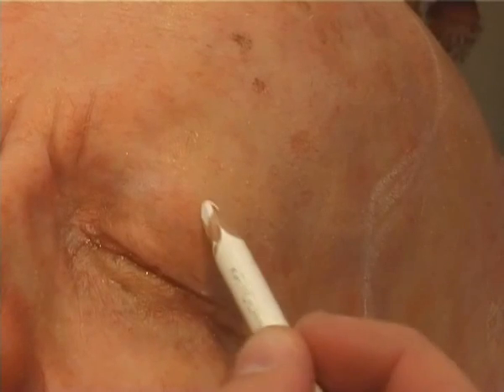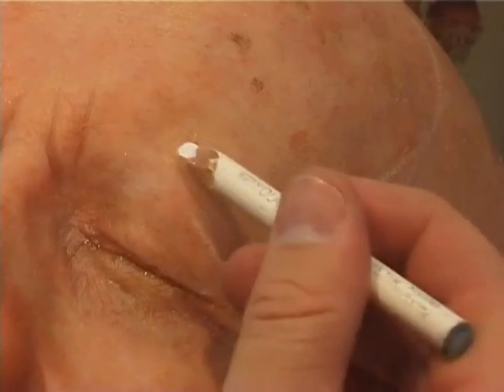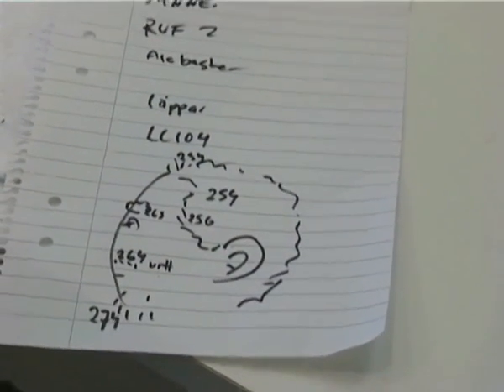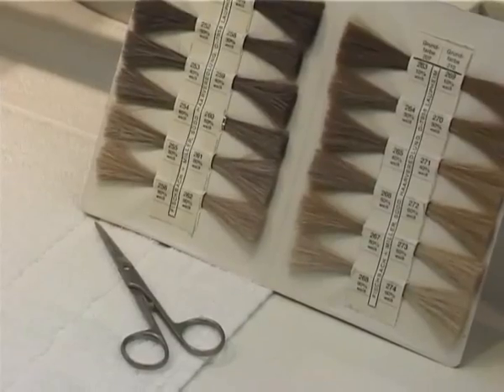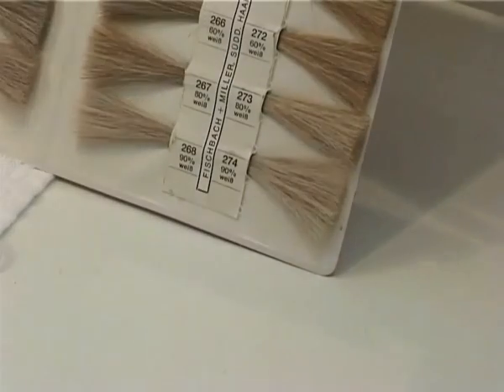While doing this I refer constantly to my pictures — I took about 150 photos of the person because he lived quite far away and I needed all the information when working. Here you can see my sketch of all the color numbers I'm going to use and the book where I referenced the colors from. It's very important to find hair with the correct amount of whiteness and matching base color.